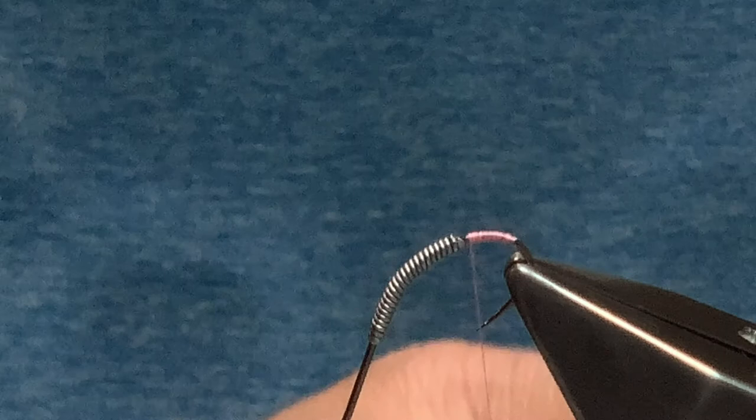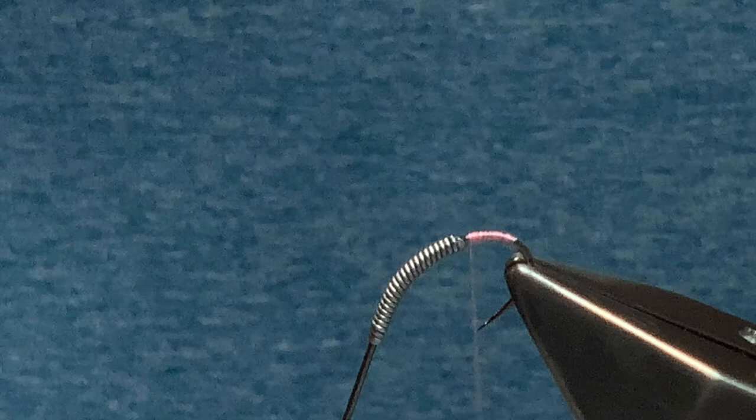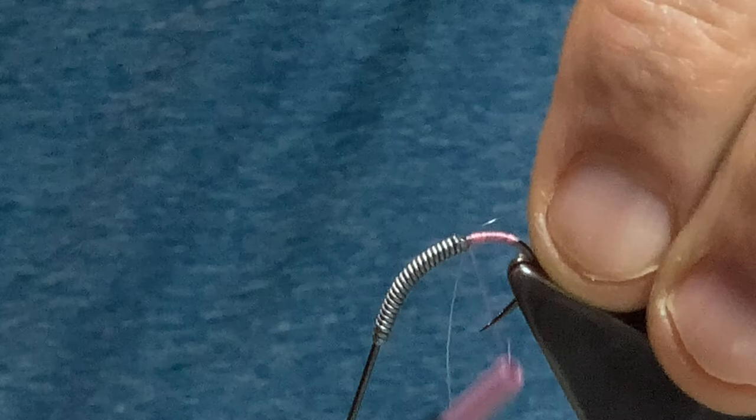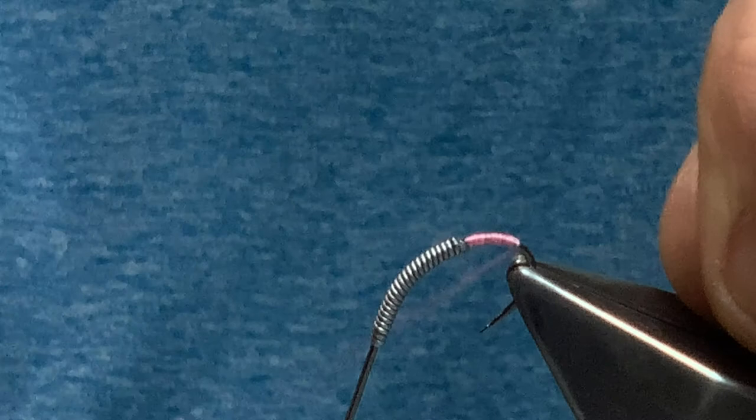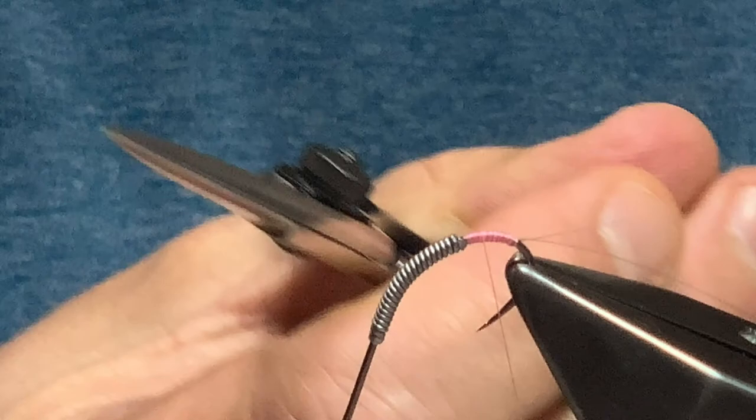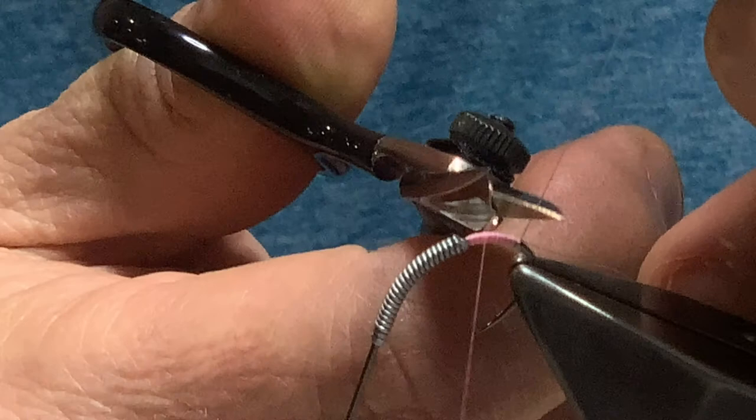The first thing I'm catching in is the ribbing material, which is just some fine monofilament — I'm using 7x monofilament tippet material. I catch that in right behind the lead with a few turns to hold it in place, then take the tag back towards the bend and tie the whole lot in. The reason I do this is so when I go to rib the fly it has less tendency to pull out of the thread. Then I trim away the tag to tidy it up.